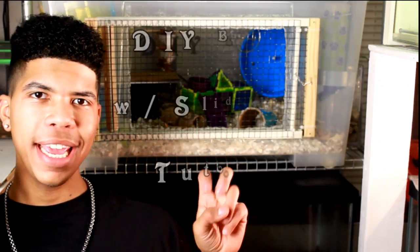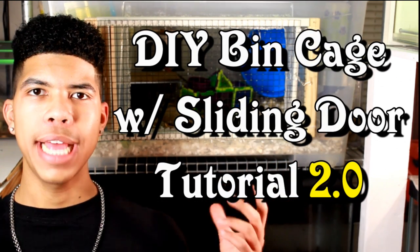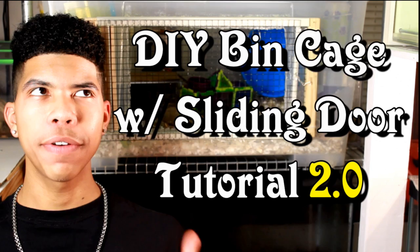Hey guys, it's me Curtis, and in today's video I am very excited to be announcing and giving you guys this tutorial on how to make this sort of bin cage DIY sliding door 2.0, as my last one was kind of a flop.